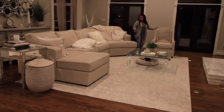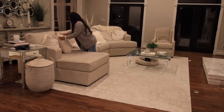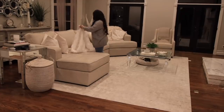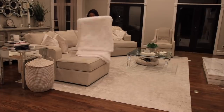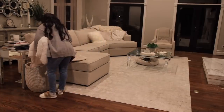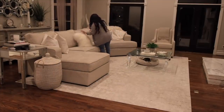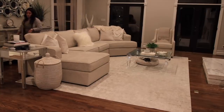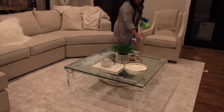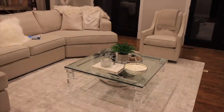I'm just going to pick up in the living room a little bit - it's not bad in here, but I just want to make it look a little bit more put together so I don't have to do it the next morning. So I'm going to fluff the pillows and put away the blankets and all of that. I'm also going to do a really quick clean to the coffee table just to get off any fingerprints, and I'm also going to clean the end tables.